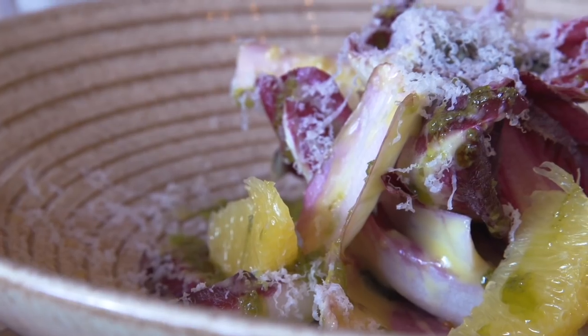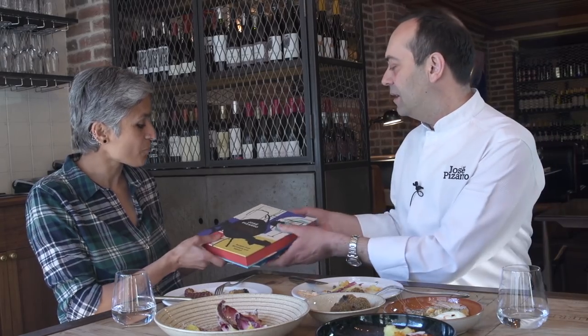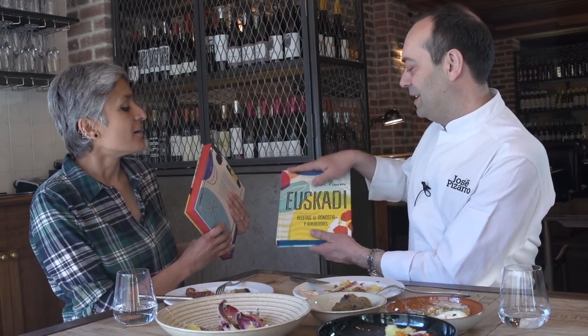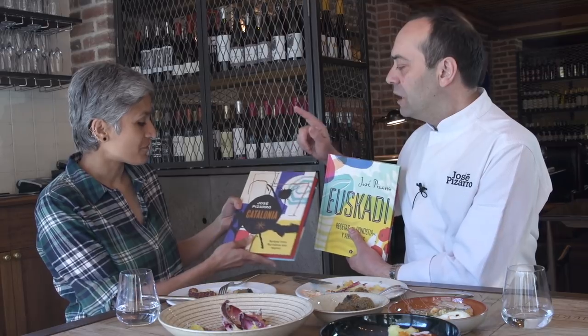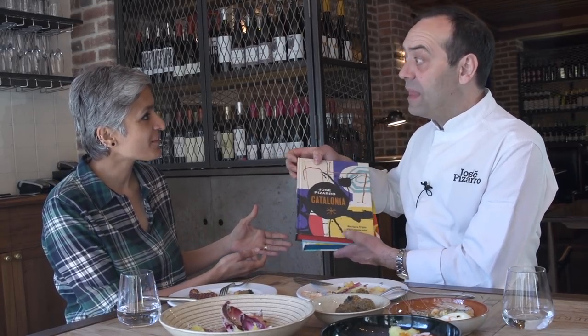London is my home — yes! I say the same because I've been in the UK for 14 years and this is home for me. You've got many books — four to be precise. These two are your latest ones. I noticed that you've done regions — you started with Euskadi, which is Basque, then you did Catalonia.